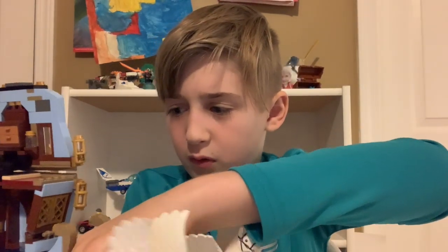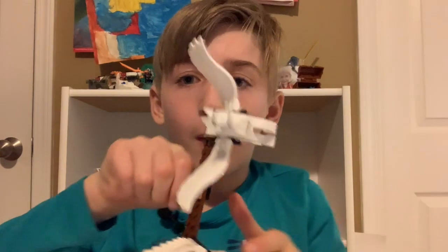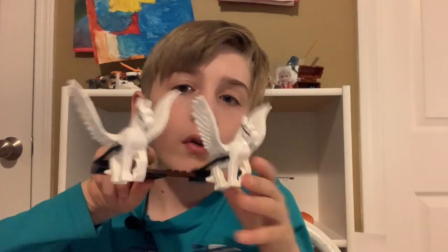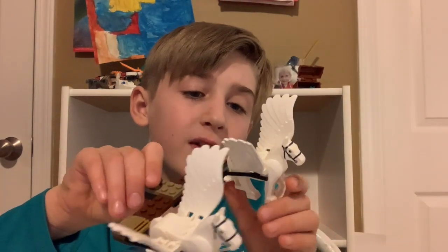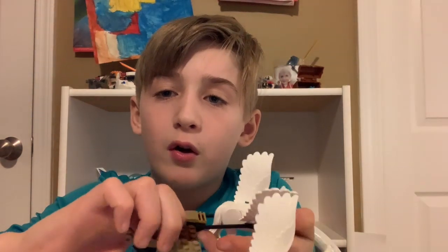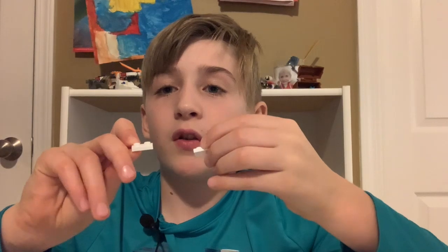The teapot thing just fell out. My mic was getting snagged on the pegasuses, so I unhooked them — might as well review them. They have these nice wings that fold in and out. Their legs are in trotting position, and their back legs can move. There's a nice runner where humans can sit down. You can unhook the little black pieces and replace them with two white pieces.